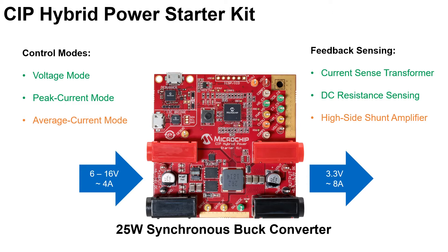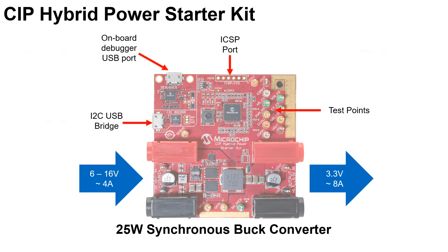To sense the current or voltage feedback, the board provides a current sense transformer, DC resistance sensing, and an optional high-side shunt amplifier with populating some additional components.